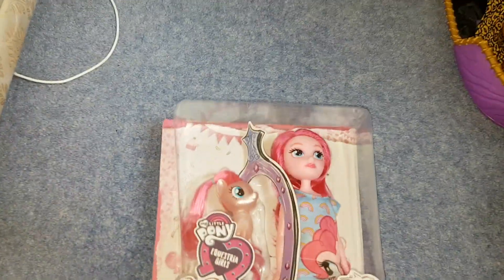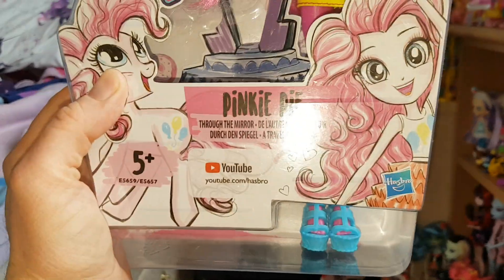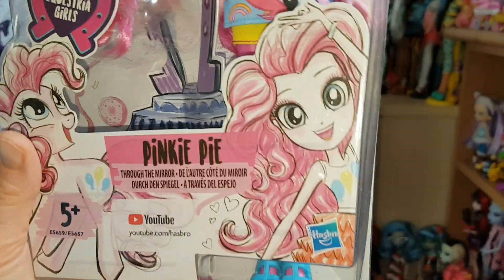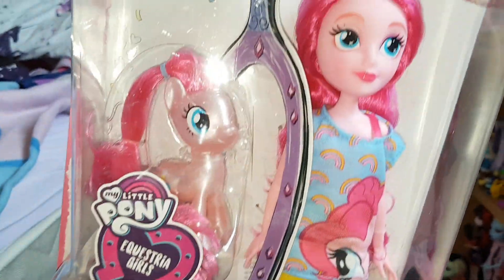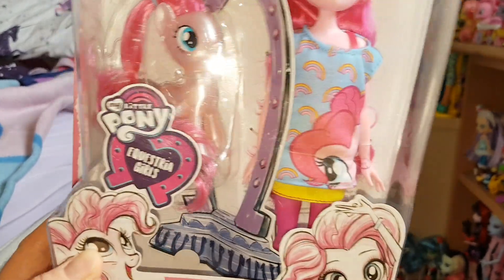Hi everyone! Today I thought I would review this Pinkie Pie 2-pack. Through the mirror. It's got really nice pencil drawings of them on either side — one of the Pony Pinkie Pie and the Equestria Girl Pinkie Pie. It says YouTube.com, Hasbro, 5+. There's the mirror in the middle, so it's like the Pony World and the Equestria Girl World.